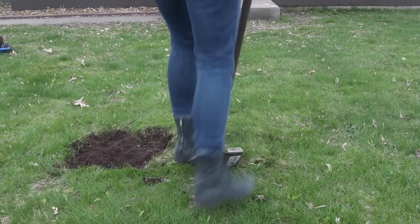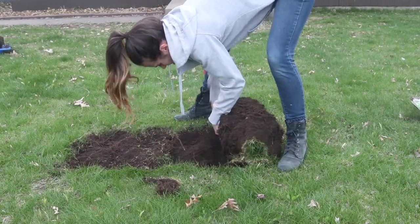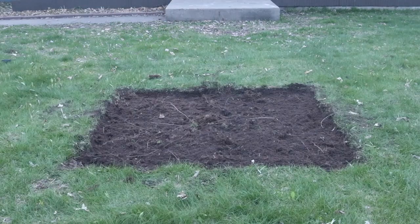I really love doing projects like this — beautifying the exterior of my house, landscaping, and also just proving that I can do it myself.